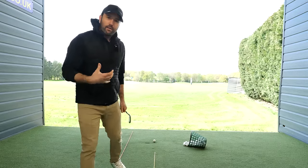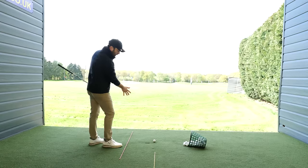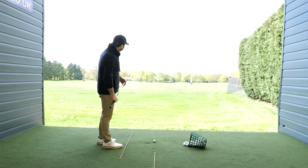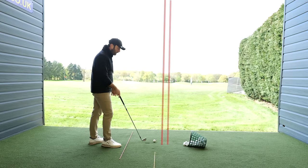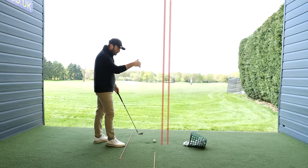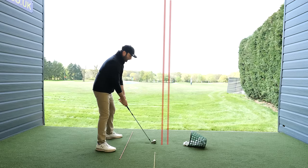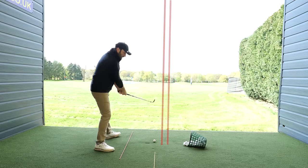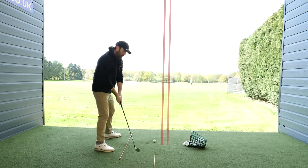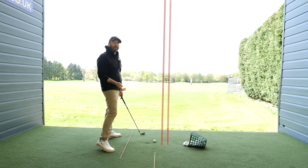The second thing I always try to do with students, once we establish this setup position, is encourage them to strike down on the ball. One of the big things I'm always encouraging is to picture a wall. If you imagine aiming towards a 150-yard marker in the distance and draw a big line representing a wall, a lot of amateurs who struggle with backswing and downswing sequence end up swinging back in a way where the club always looks like it's going to swing in towards that wall. This is why a lot of amateurs get quite flicky and scoopy — the flick and the scoop stops you from ploughing into the wall.